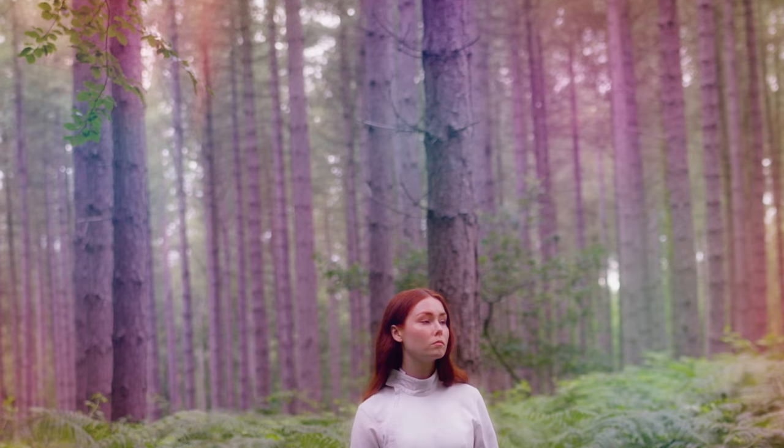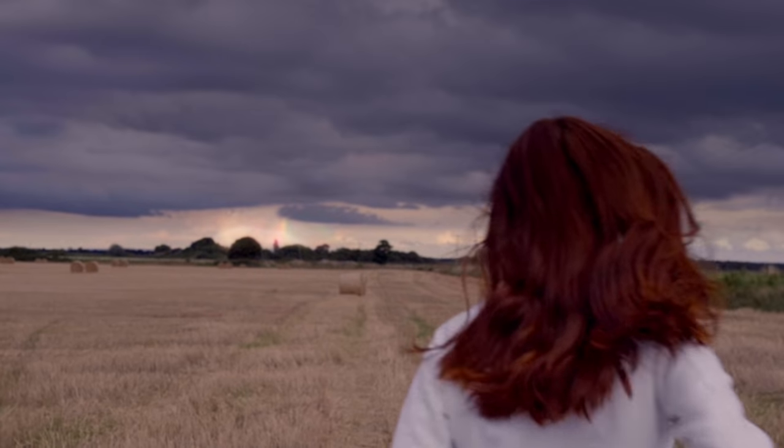I'm really proud of the fact that we managed to do it pretty much just the two of us — with Chris on the grade as well. A tiny team with basically no budget, and we managed to create essentially a sci-fi short for a music video. The thing I'm most proud of from this whole project is the team. Big props to our colourist Chris Franklin who did an incredible job and was able to colour the film for us. We couldn't have done it without him.